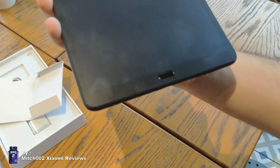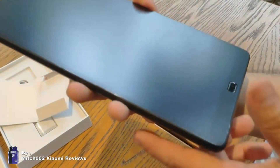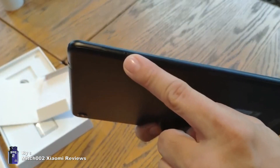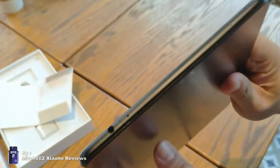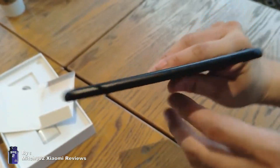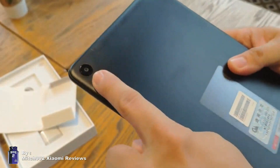Here's the front camera and the sensor. Look — fingerprint scanner! It's our first time in the Mi Pad series. The Mi Pad 4 doesn't support a fingerprint scanner.